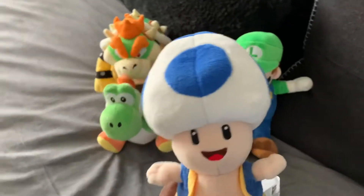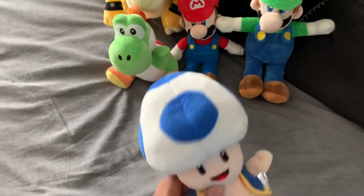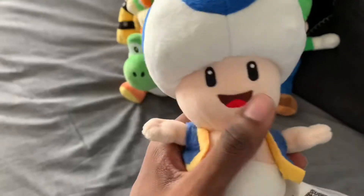And we got Blue Toad. Really nice. It's very, very cute.